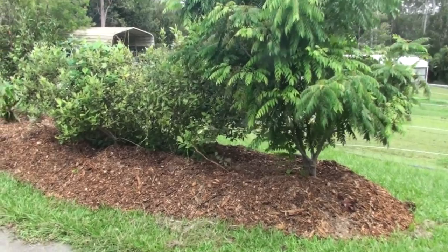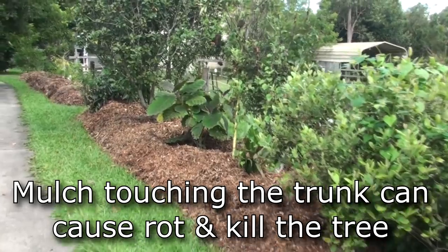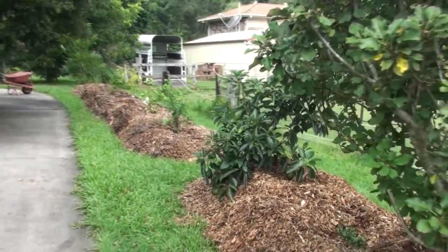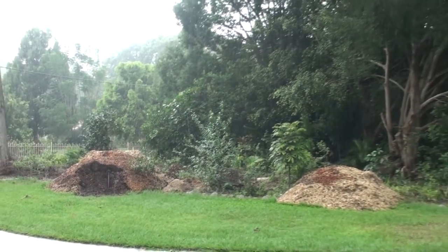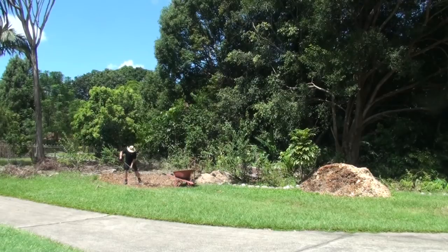You just have to remember to keep the mulch away from the trunk — that's about the only thing I'd recommend you don't do with mulching, and that is put mulch right around the trunk of the trees. Always keep the mulch at least half a foot or a foot away from the center of the tree. It was pretty hard work wheelbarrowing all that mulch around — it took me ages, and even just today I spent three hours straight shoveling and wheelbarrowing mulch underneath trees and along this garden.